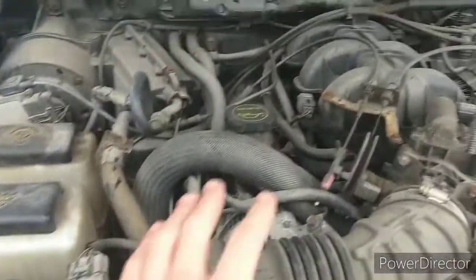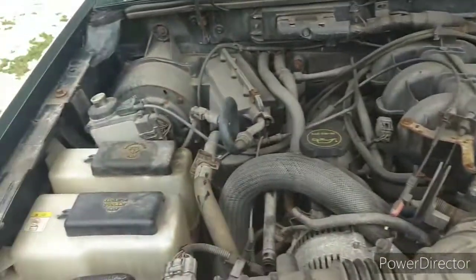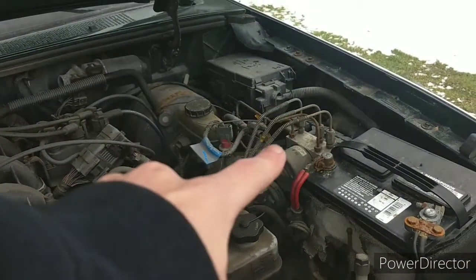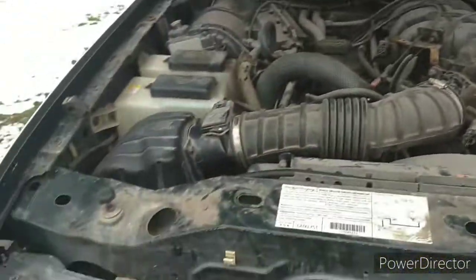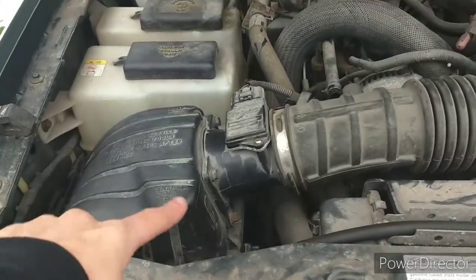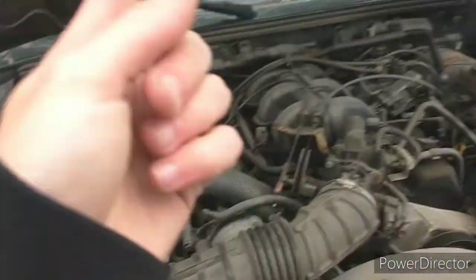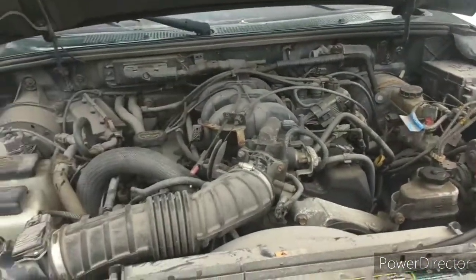Under the hood, we have our 4.0 V6. It's pretty simple. I don't know if I said already, but it needs brake lines, needs brakes, battery is dead. Air filter — I took this apart, and I'll show you a picture of what was in there right now. I'm gonna have to clean up that filter, and then the cabin air filter. I'm just gonna do it the cheap way, and I'll show you a video on how you do that.